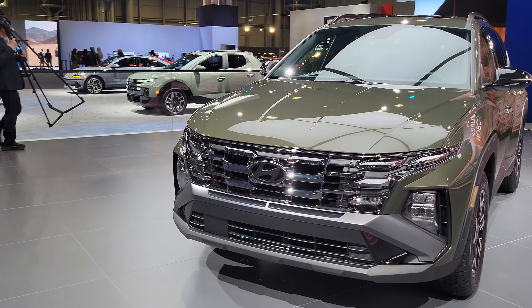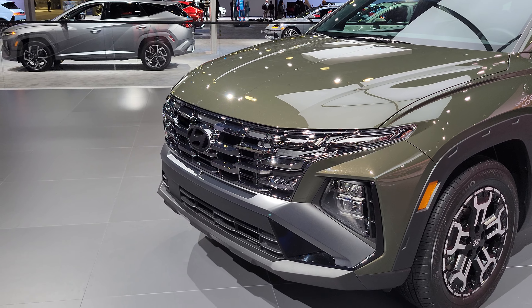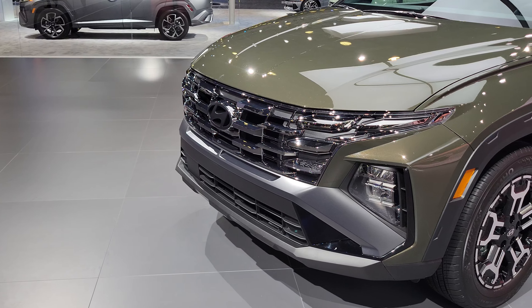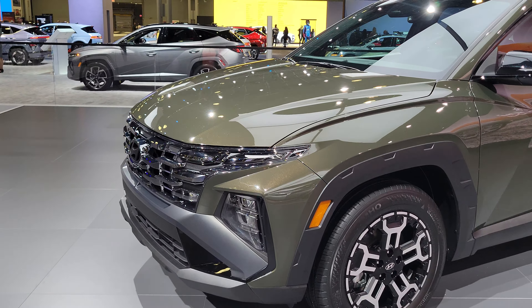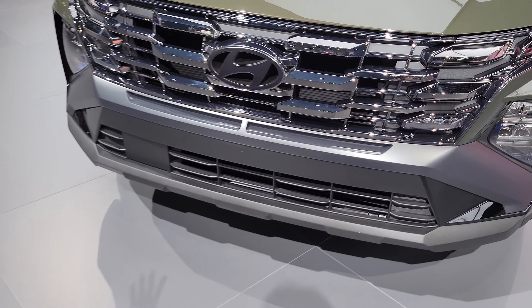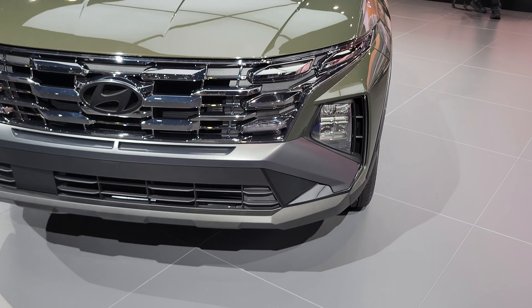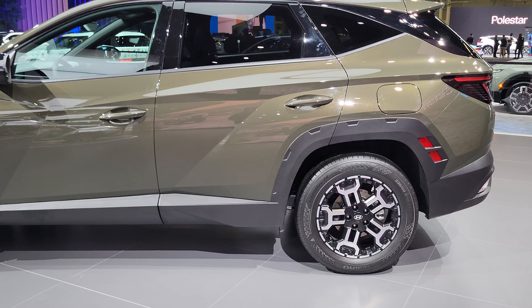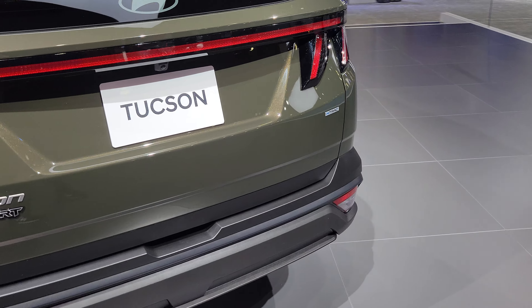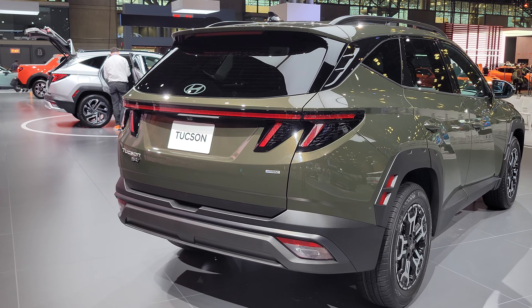We're here at the 2024 New York Auto Show and this is the facelifted Hyundai Tucson. They've made some changes up front, very much in keeping with the current generation — the upper headlight section blends into the grille with split headlights, and the main and high beams are actually hidden there with the intakes. This very green offering is an XRT model, which is Hyundai's new off-road sub-brand here in the US.